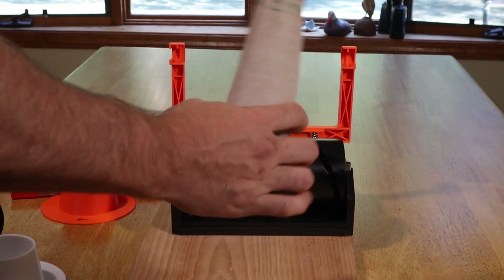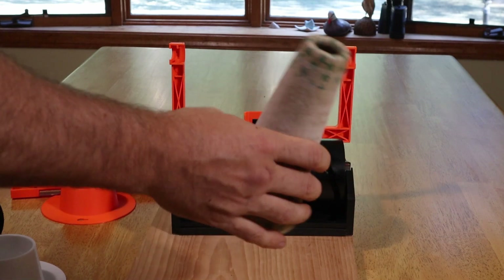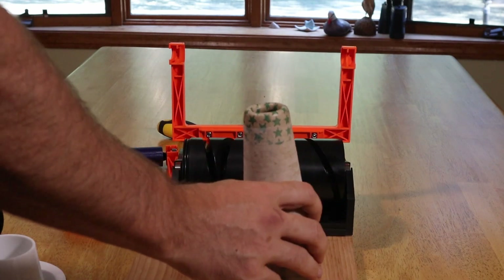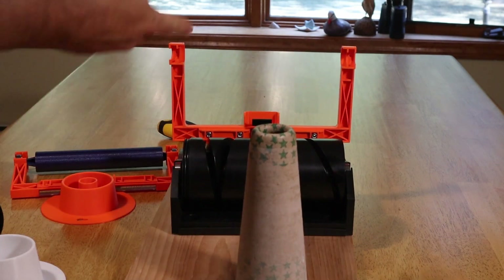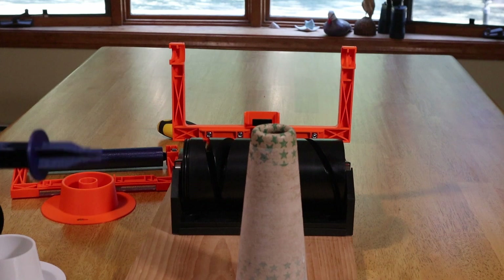In this video I'm going to go into more depth about how you can use existing cones. This is a cardboard cone that I just happen to have sitting around, and I'm going to use it with my cone winder. In order to do that, you do need to 3D print a few different parts.